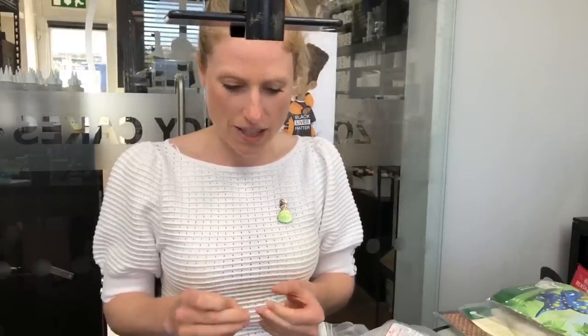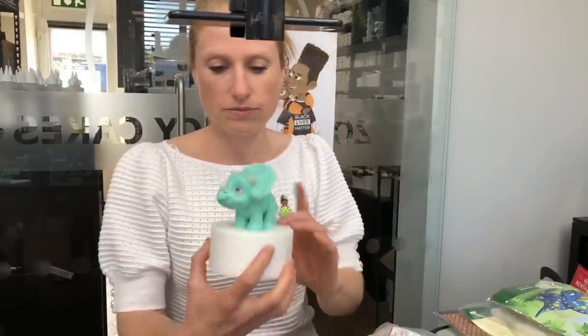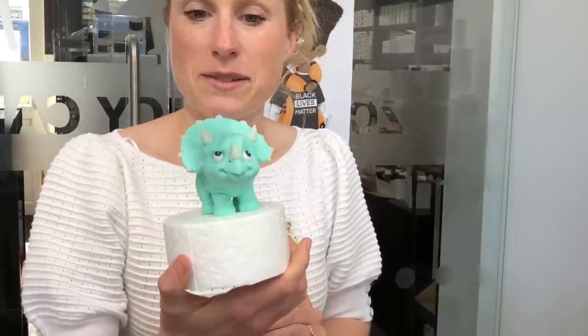Hi guys, good morning or good afternoon or good evening depending on where you're joining us from. Thank you for joining us for this morning's Facebook Live. This morning I'm going to make a dinosaur that I haven't quite finished the example one — I was just quickly trying to stick on some little dots and finish it. It's a little hunchback dinosaur; its body might be a little bit small.